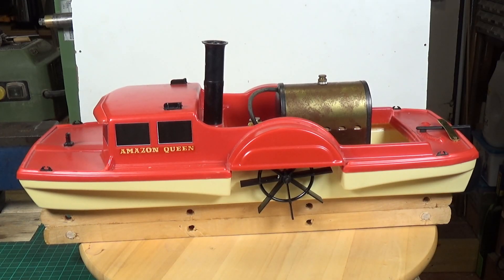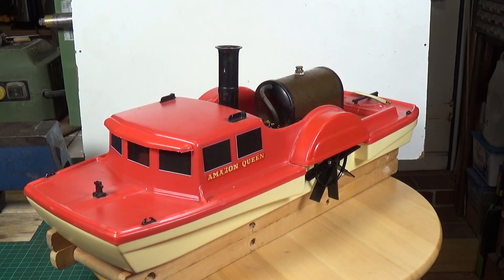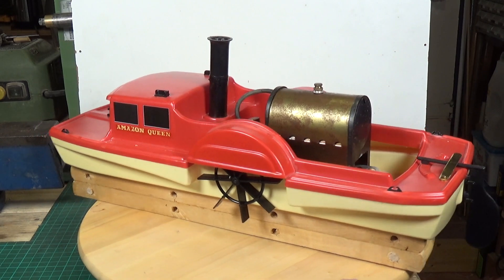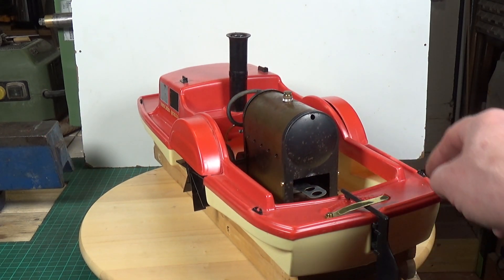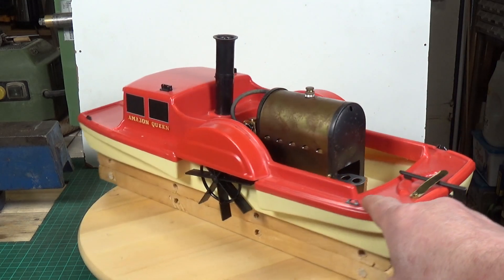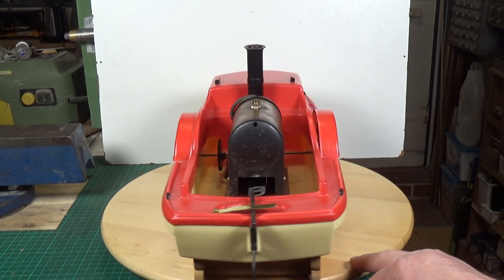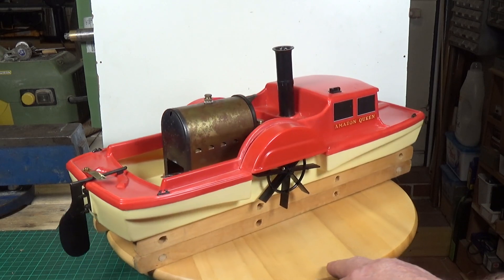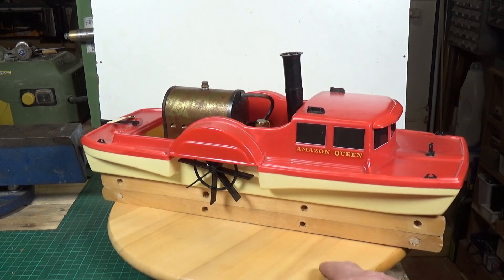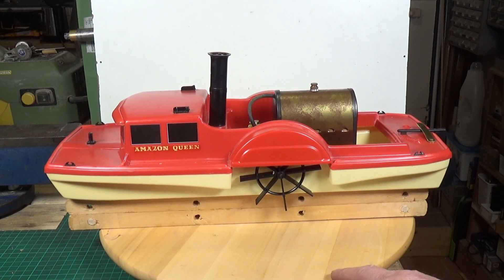Well, I think we're about done so far with the Atwood Steamcraft Amazon Queen Sidewheeler. It runs fine. I've done a couple of small mods — I've added some printed black square decals for the windows, which I think makes it look a little bit better than just having the windows red. On the back, the rudder didn't tend to stay where you put it, so I've added a little sprung brass bar, which means the rudder now actually stays wherever you put it.